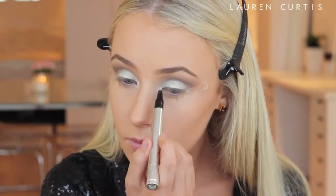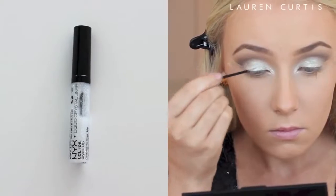So if you have a silver eyeshadow, this might work just as well, but this one is crease proof and it is very, very pigmented, so it is great.